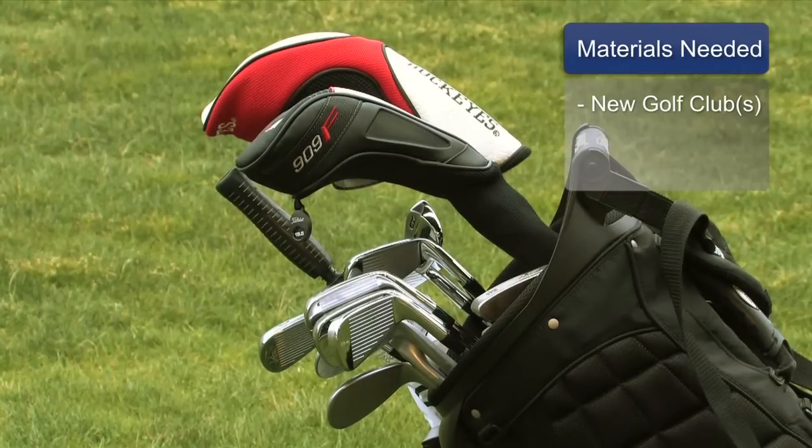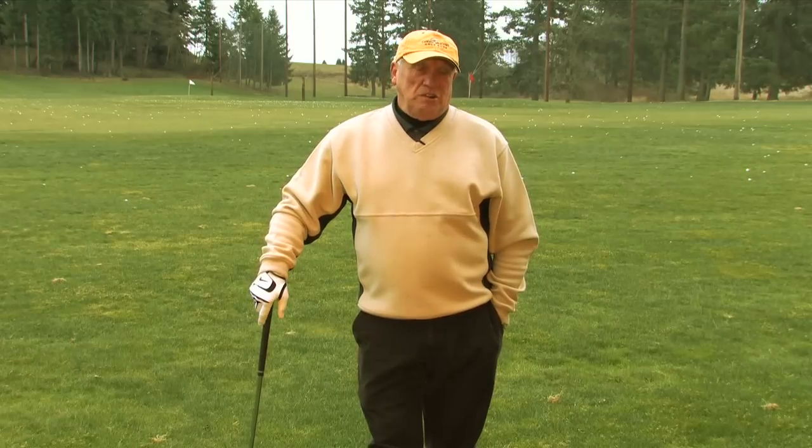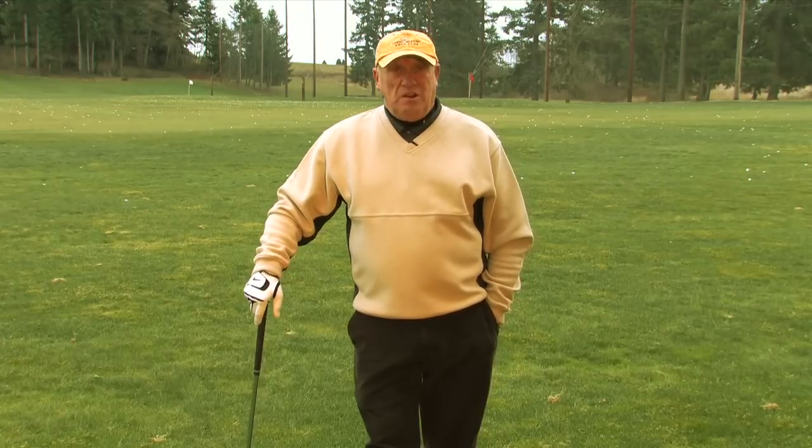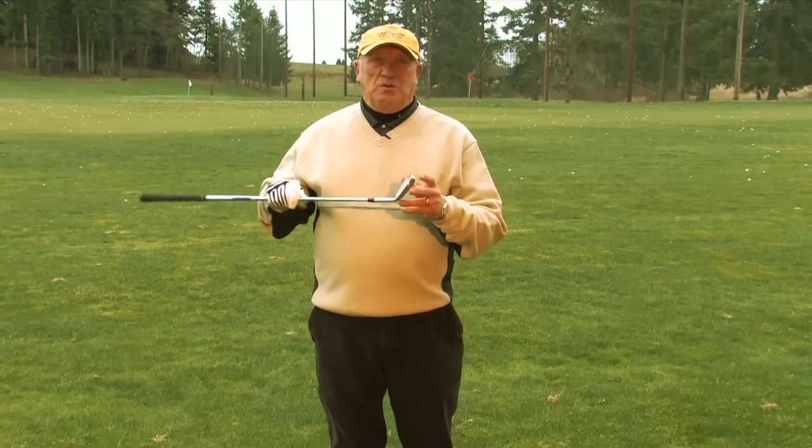The materials we need today would be a new golf club or a set of new golf clubs. There's not much to do to break in golf clubs — they're ready to play when you get them, except for the thickness and sharpness of that groove.